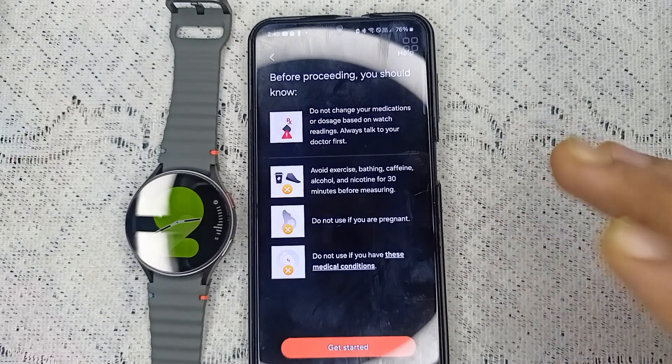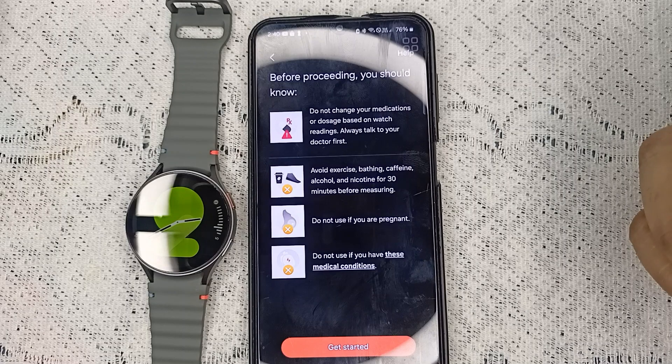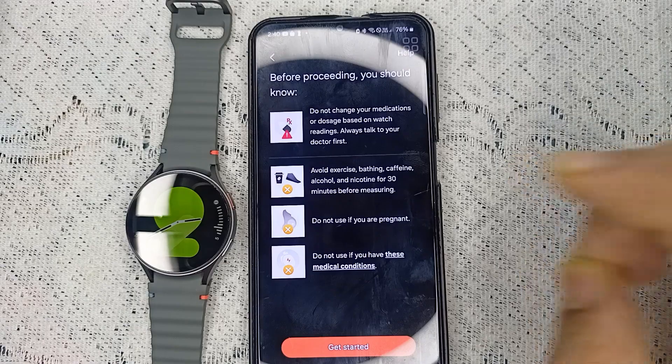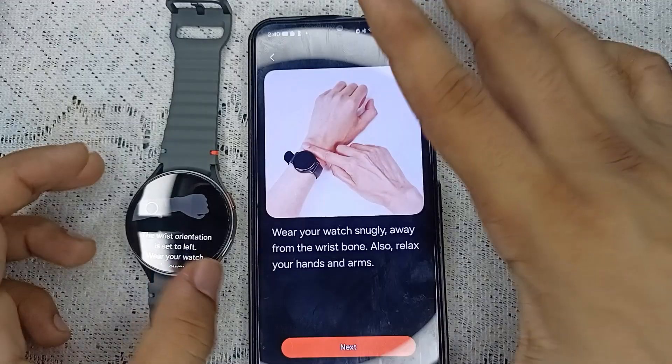Before proceeding, you should know: do not change your medicines or dosage based on watch readings, avoid exercise and breathing irregularities, and do not use if you are pregnant or if you have certain medical conditions listed on screen. Then click on 'Get Started'.